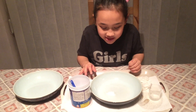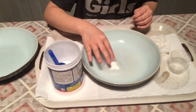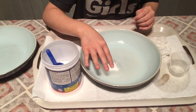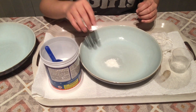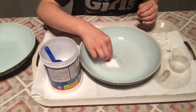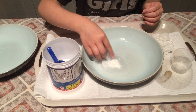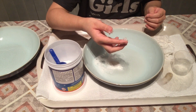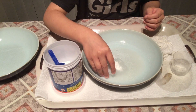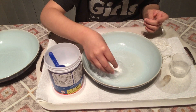Oh my god, Mermaid Squad, it actually is! Come on, take a closer look — it's actually forming fluffy snow! There's white in the middle and it's actually growing. Do you see that? Look at this — it's so white! Oh my god, Mermaid Squad, this is so cool!